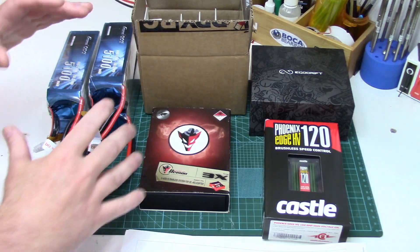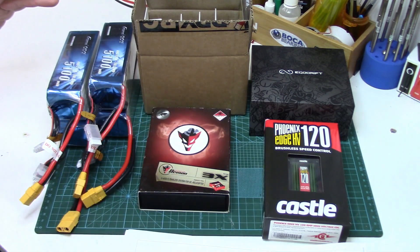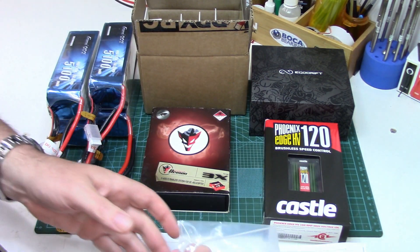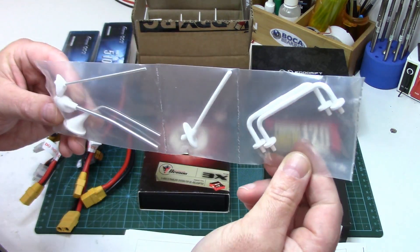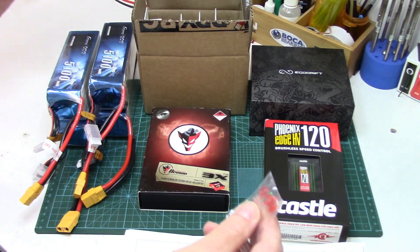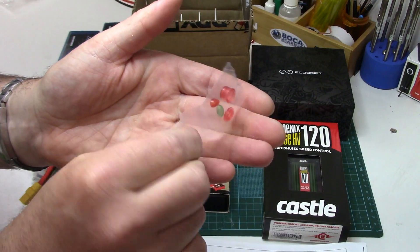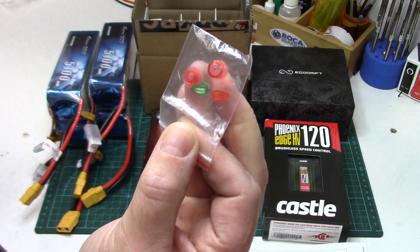Let's get over to the workbench. I just love getting electronics for a fresh heli build. Before getting to them I just wanted to mention a couple of things I missed in the unboxing that were kind of cool. The heli came with this nice scale antenna set and it also came with little light lenses so you don't just see bare LEDs sticking out. It's got these little scale lenses for it.